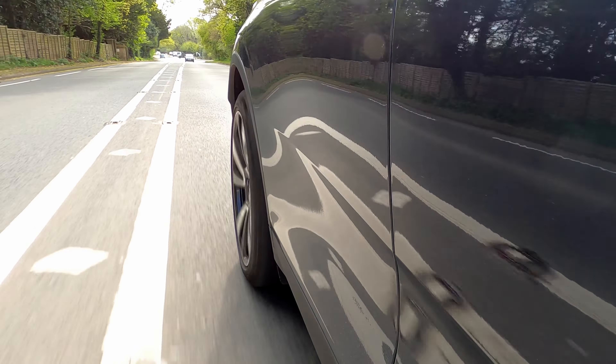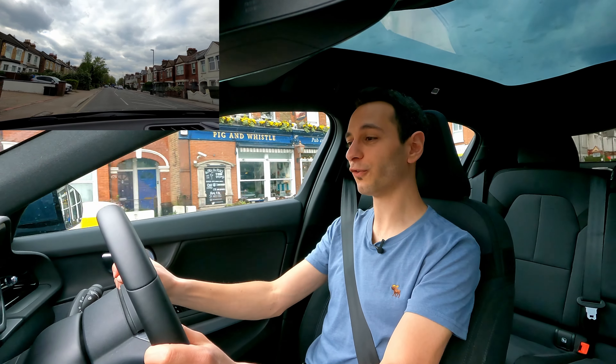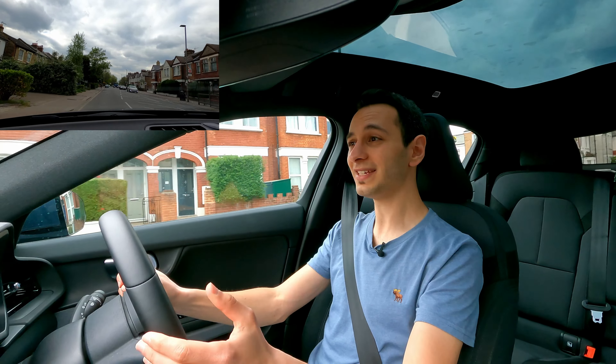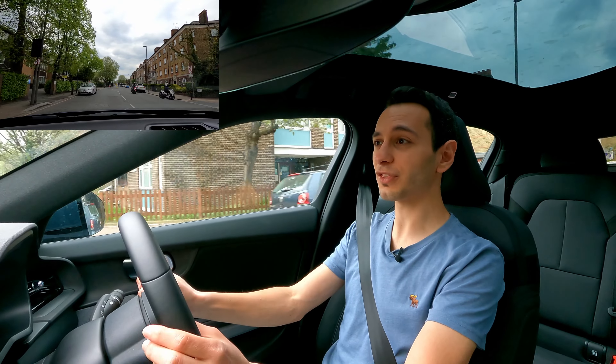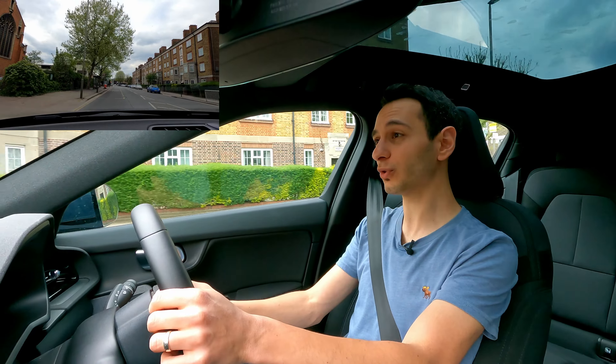Being an electric vehicle, you can plug it in, and the Polestar 2 supports up to 150 kilowatts of input via CCS port. This means on an appropriate high-speed charger you can go from zero to 80% in a mere 40 minutes. To reduce recharging costs at home or at work, the Polestar 2 has an 11 kilowatt on-board charger — zero to 100% in just seven hours. A seven kilowatt wall box will take roughly 11 hours, and via a three-pin socket expect over 20 to 30 hours.